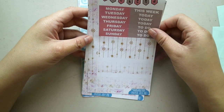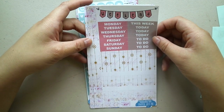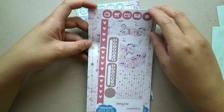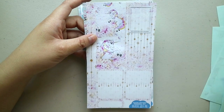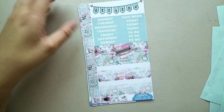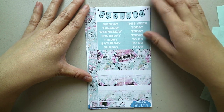This is the Imagine Unicorns personal kit — I think this is one of the newer ones. So washi, weekend, headers, boxes, icons, flags, washi, and finally full boxes, half boxes, and a quarter box. And finally, we have the True Love personal kit.